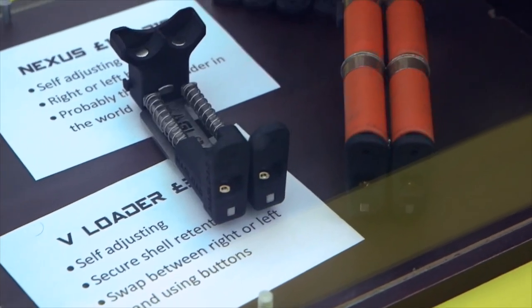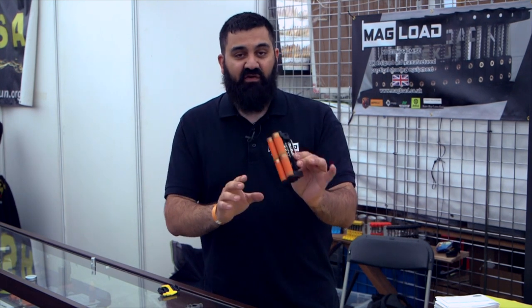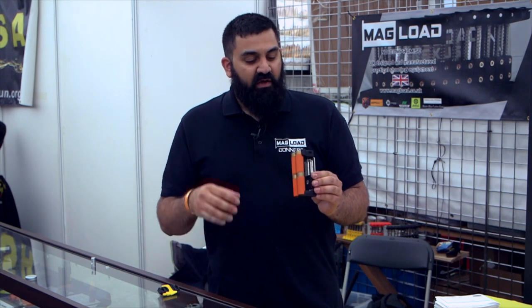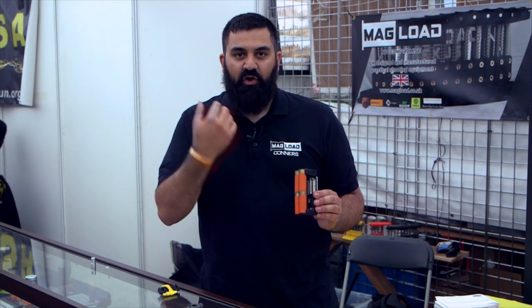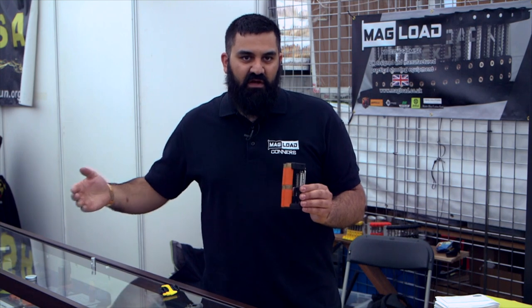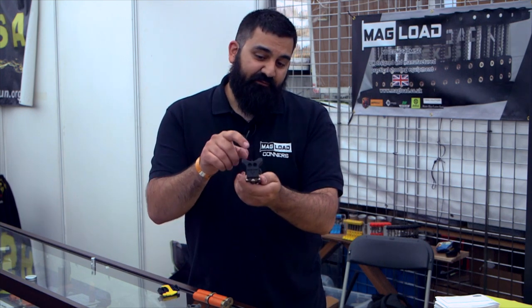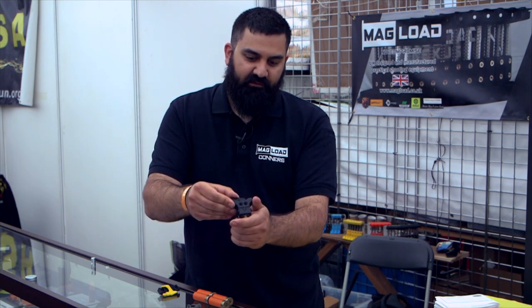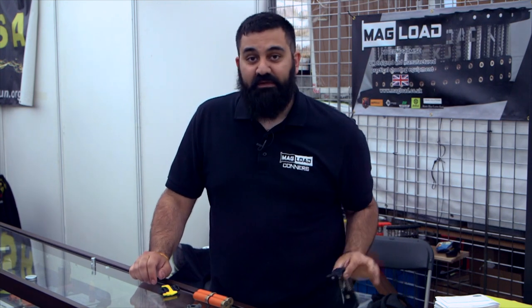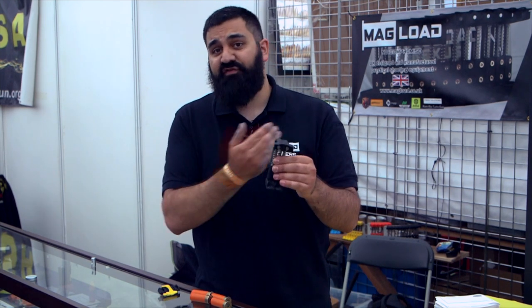Today we've brought along a few new bits. We have finally launched the V Loader, which is a loader primarily aimed at three-gun but really designed to replace our double quad loader. The double quad loader is a great product, absolutely indestructible, but it turned into just having a lot of bolt-ons to keep it up with modern loaders. The best thing about the V Loader is it can be used left or right-handed quite easily. This one is currently set up for right-handed use — you press the two buttons at the side, pull the chip out, flip it round, and click it in. It's now a left-handed loader. I'm really hoping that people will see this as the next double quad loader, because you can mount two of these to one tech lock.